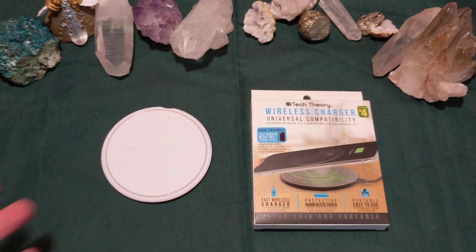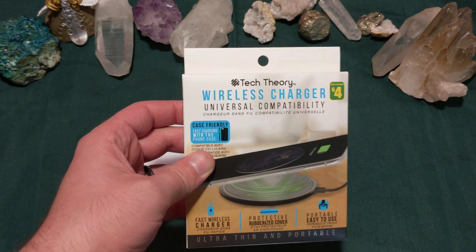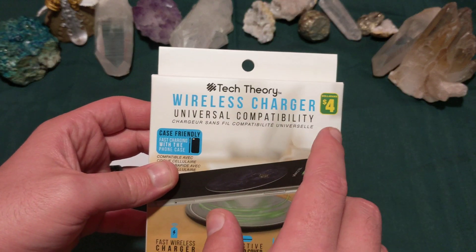Ladies and gentlemen, how's it going? Once again, I'm Nev from Neztek, but today I want to check out this wireless charger from the dollar store — the Dollarama, no less.